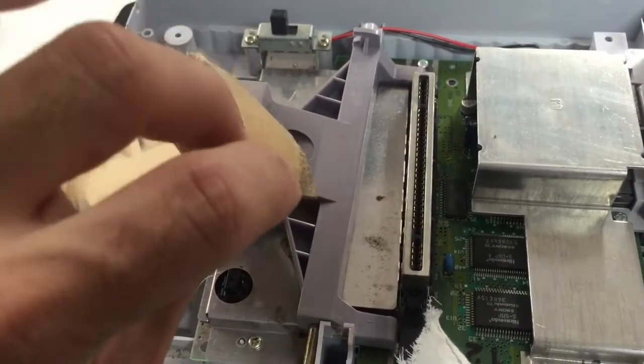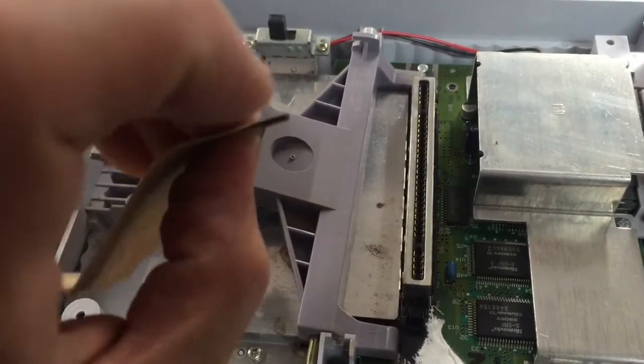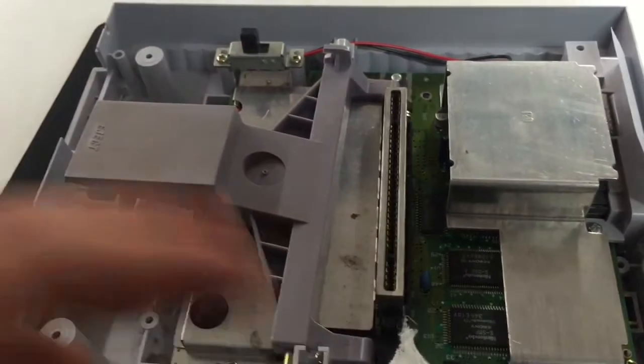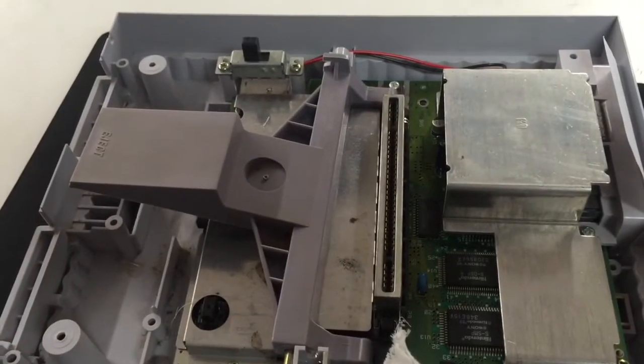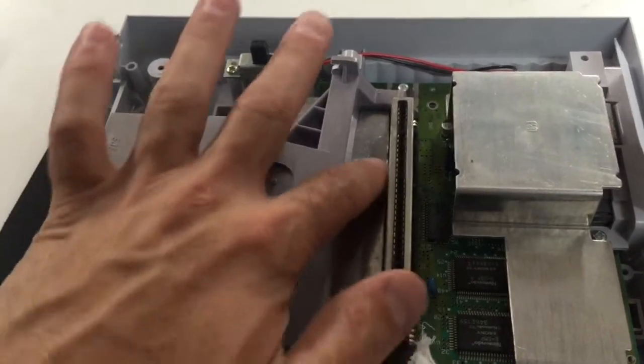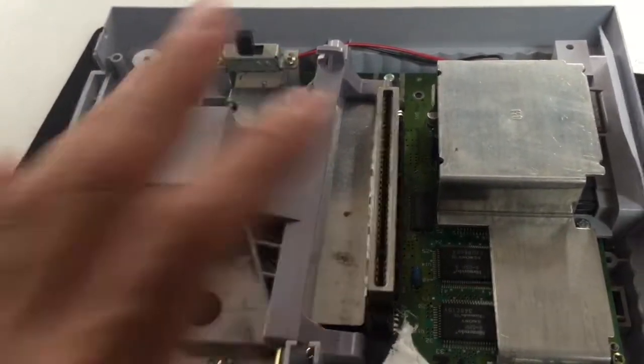I didn't use the card inside here because this is going to be pretty thick — thick enough. All you're doing is grinding up against those, making those gold pins have contact with your video game. And this should fix your non-reading 62-pin Super Nintendo.